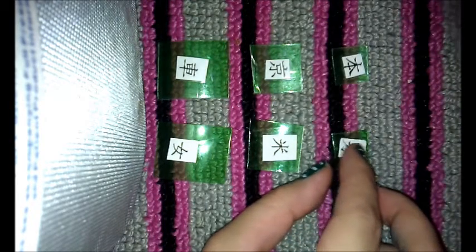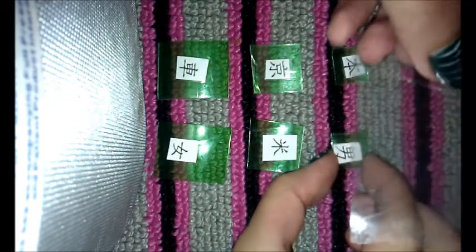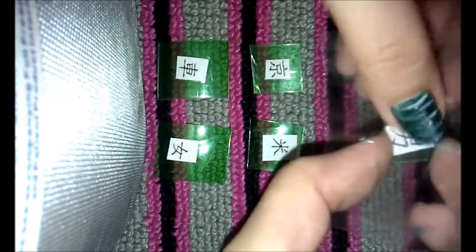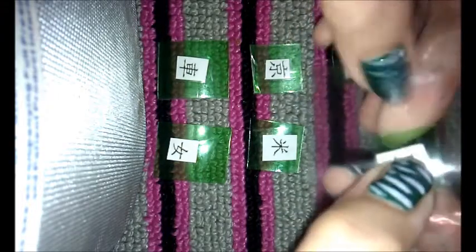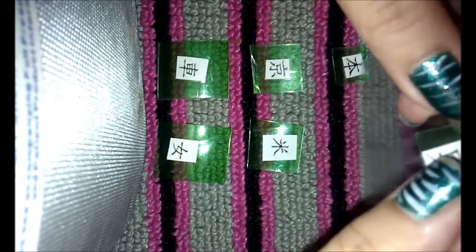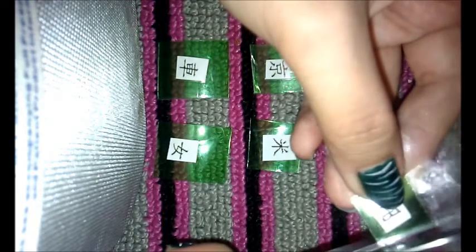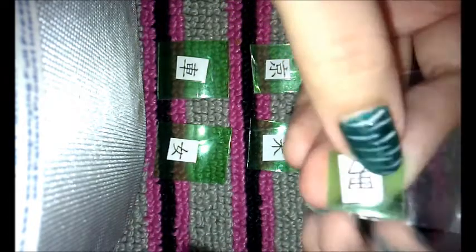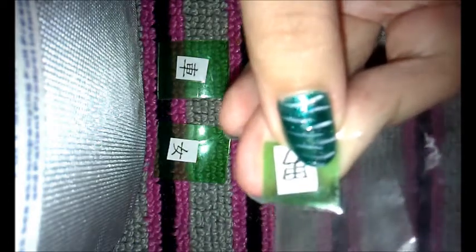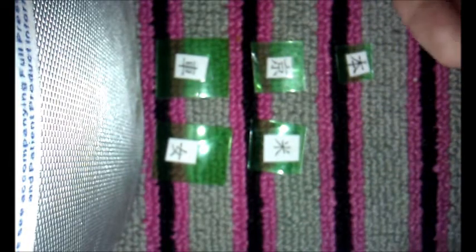Then get this and glue it like that. We're doing this to prevent you from hurting yourself because of the edges. Just bend it. Then you're just gonna cut it, but leave some space — a little bit of room with the tape. That's for safety.